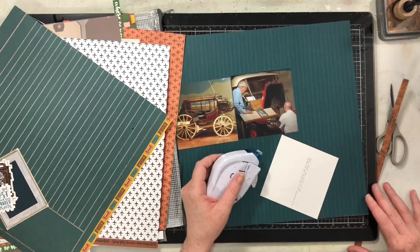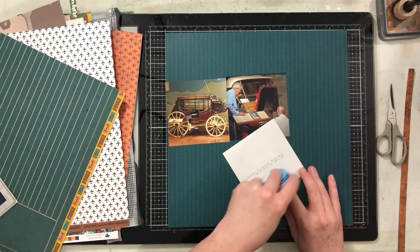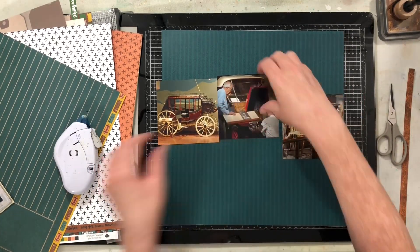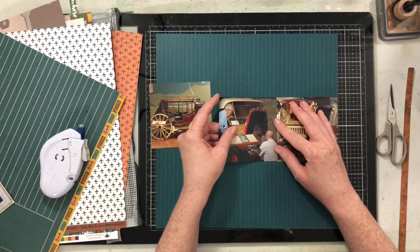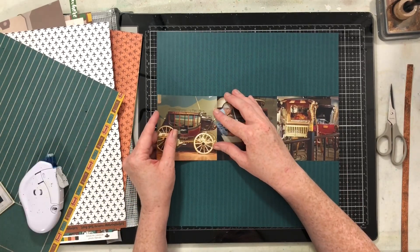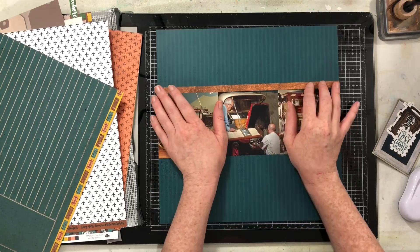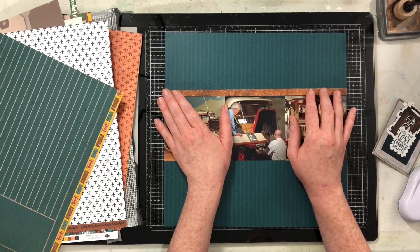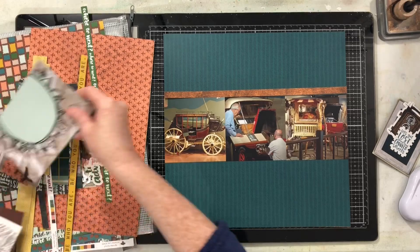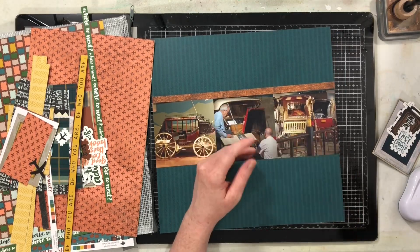I'm going to use these three photos — I trimmed them down from four by sixes to four by fours. The sketch probably calls for something a little smaller, maybe three by three, but I had these already printed so we're doing it. I want lots of layers of scraps, so with my photos placed, I'm going through my scraps and pocket cards to grab strips to layer above and below the photos.